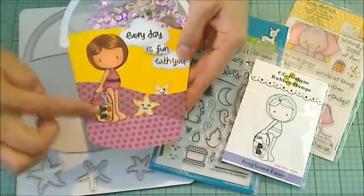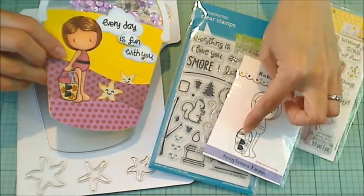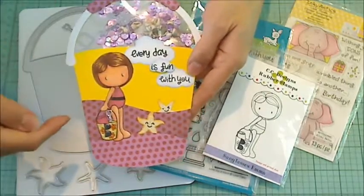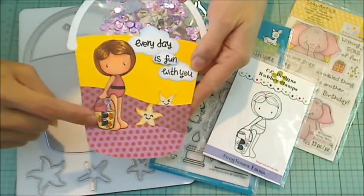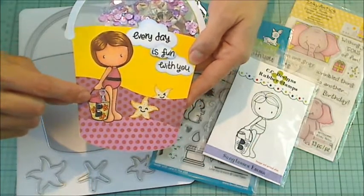For the little girl, I used the CC Design Sunglasses Emma because she's holding a little pail, so I thought she was a perfect match for this little scene. I colored her with my Copic markers. I also paper pieced her little swimsuit and the little towel that she has in her bucket.